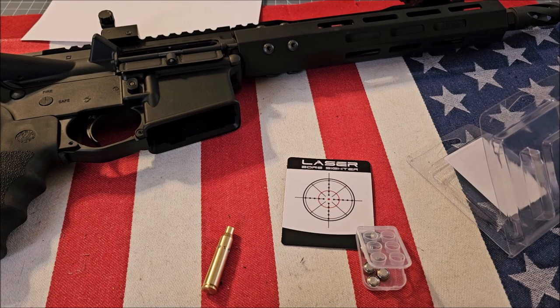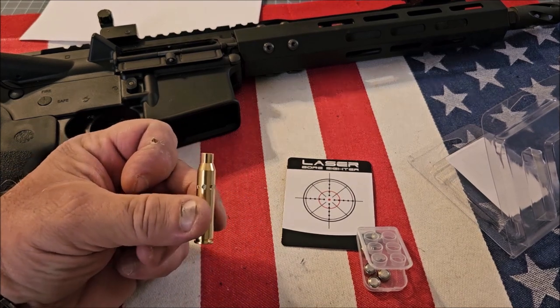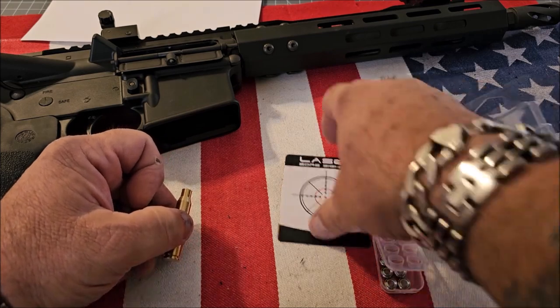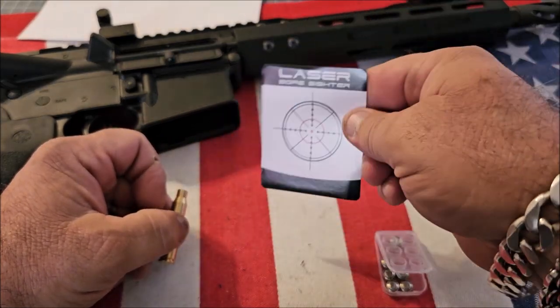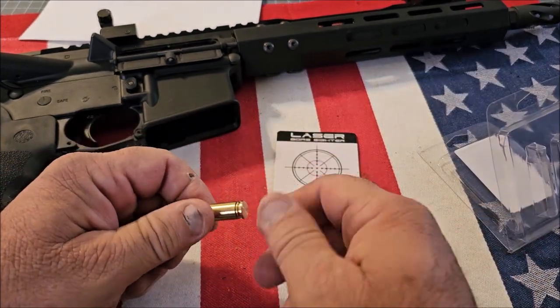Hey guys, welcome back to Pro Gun. If you haven't already done so, please hit the subscribe button. Today I'm going to be showing you the CV Life laser bore sighter for the AR-15. This will work with .223 or 5.56, and inside the package you get the brass bore sight, two sets of batteries, and a little target you can use for zeroing it in.